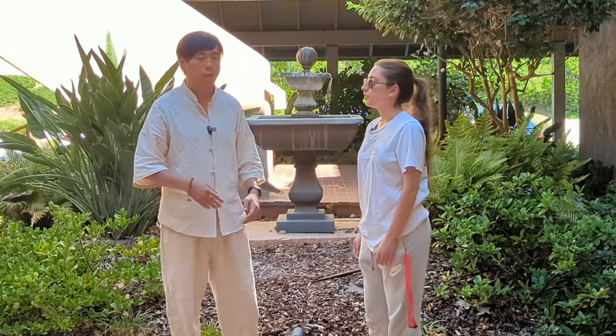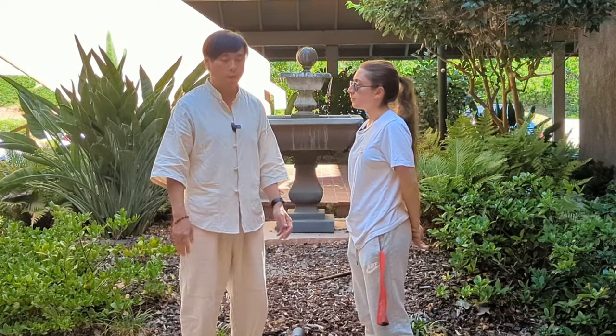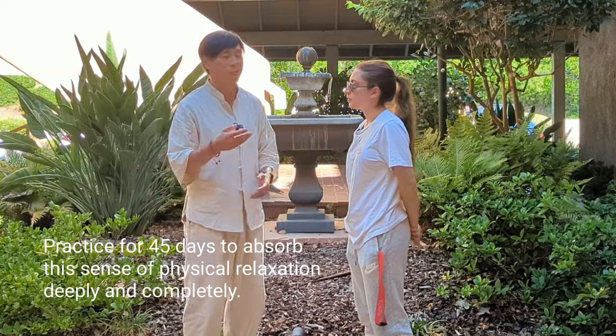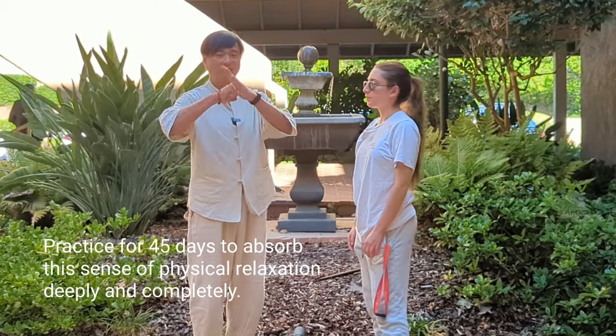Once you have that, you now have a physical quality of Song. How long do you have to practice it for? Just until you feel that nice liquid feeling. It could be short, could be longer — it's up to you and how you're feeling at that moment. Thanks for watching. See you next time.